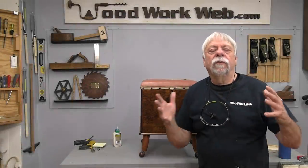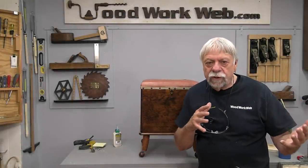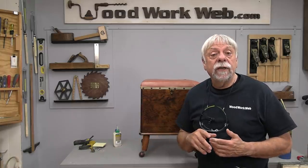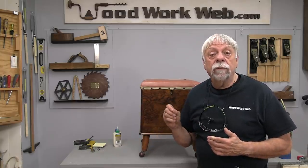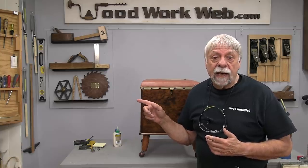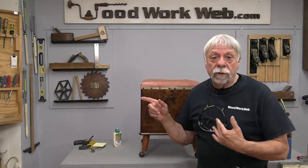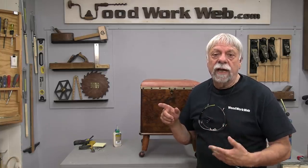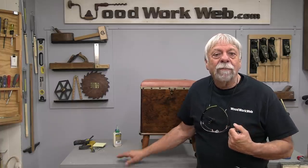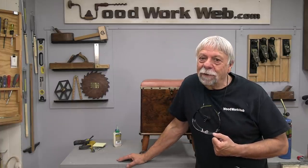That concludes my video for today — just an overview on softwoods: how to select them, how to use them, and some of the things you might be able to use them for. I also did a video a few months ago on working with pine, and that video is here. If you haven't seen it, it will go nicely with this one so you get a full understanding of the different kinds of softwoods and what you can do with them. I'm Colin Kinnett for Woodwork Web — thanks for watching.